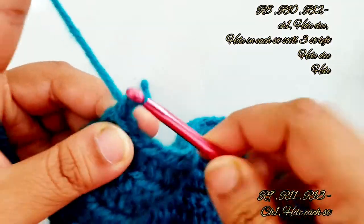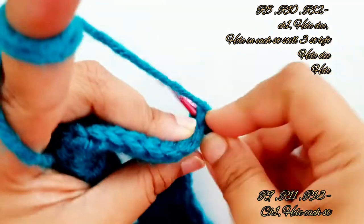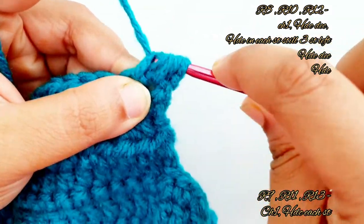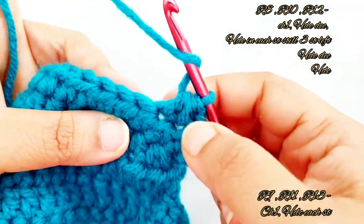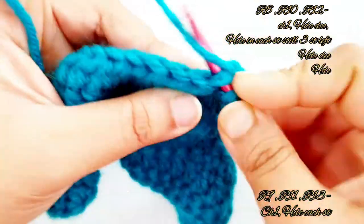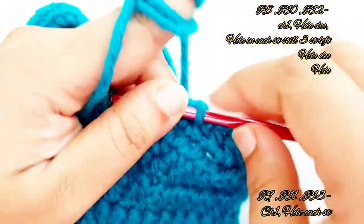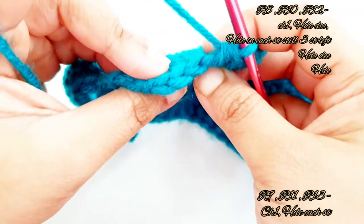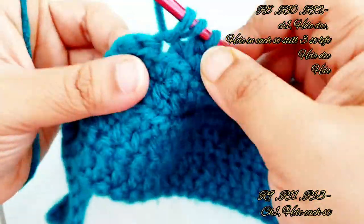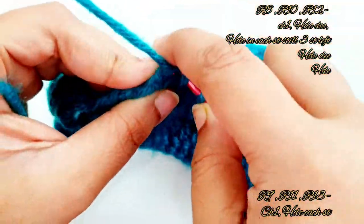For row 8, chain one, turn your work, place a half double crochet decrease: yarn over, slip your hook into the same stitch, pull up a loop, yarn over, slip your hook into the next stitch, pull up a loop, yarn over, pull through all loops on your hook. Now place one half double crochet into each and every stitch till you have three stitches left. Then place one half double crochet decrease, yarn over, pull through all loops, and place a half double crochet into the very last stitch.